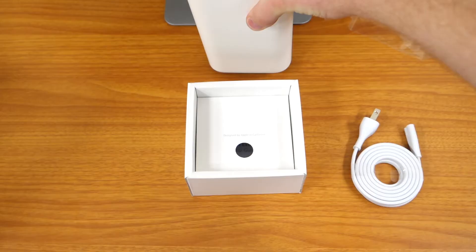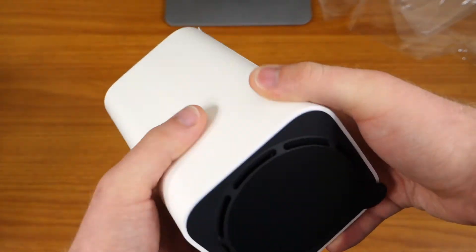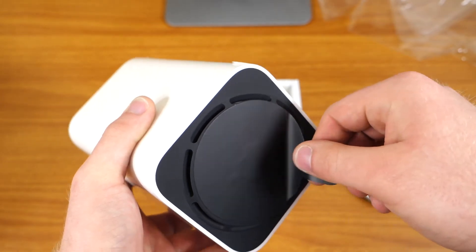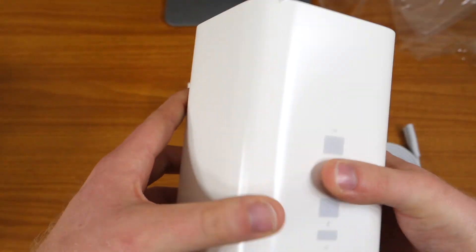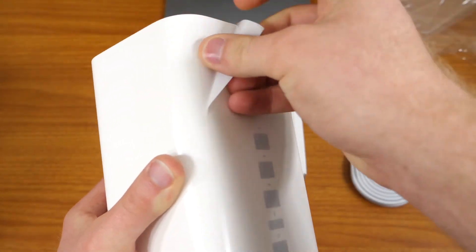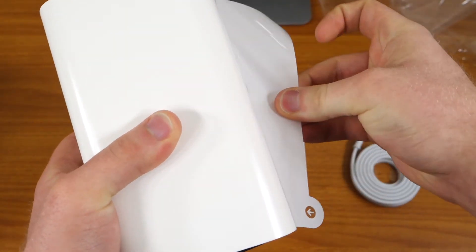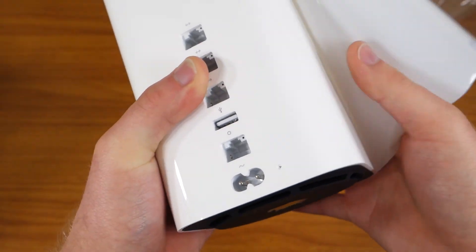This is going to have a little bit of plastic wrap on it. At the bottom there's a little cover, so let's go ahead and take that off. And as you can see, a little adhesive for protection — we can go ahead and peel this right off.